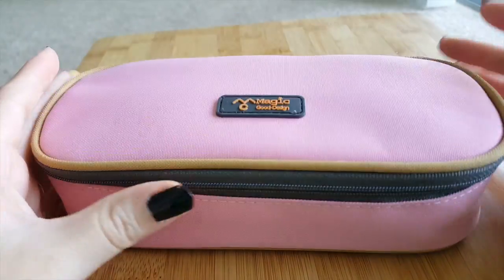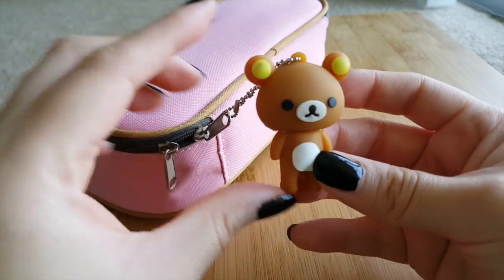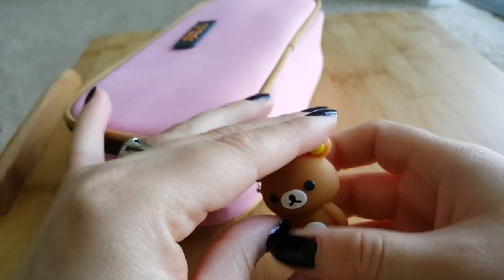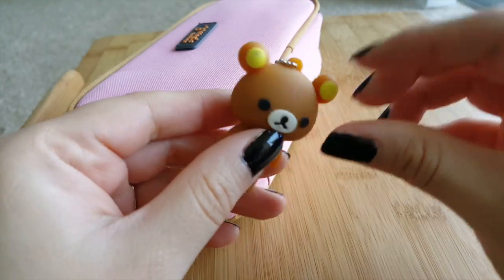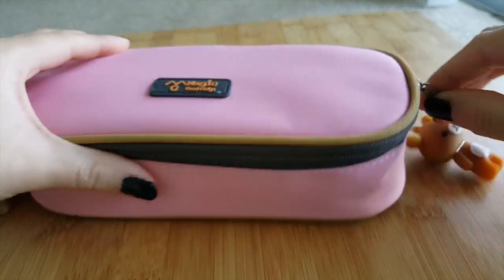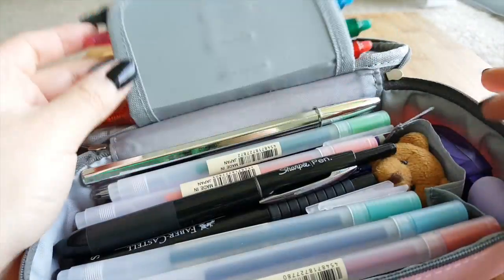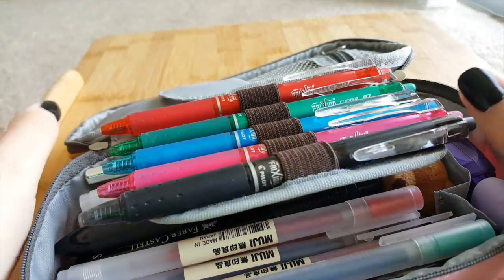We start off with the USB umbrella Kuma — his head snaps off and the USB stick is sitting right there, but you kind of have to yank it, so I'm not going to do that here. I like it because it's very sturdy. When you open the pencil case up, there's a little flap for your pens, and on the bottom you can fit more pens.